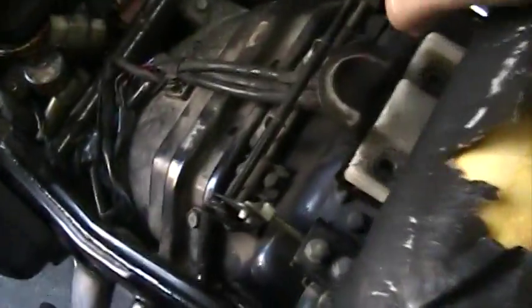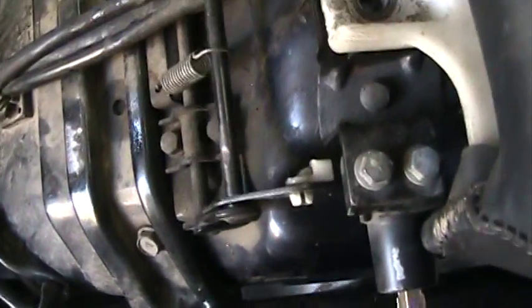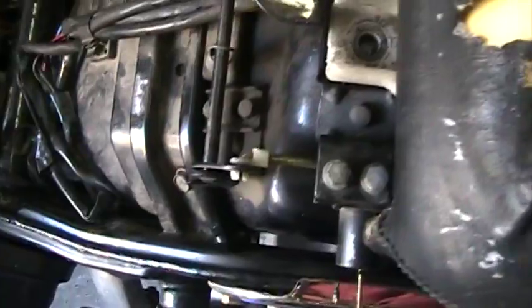Nice front seat — set that aside. This here is the mechanism that locks that seat on. So when you turn your key, it pulls that back, and when you put your seat on, it tucks under here right there, and then it clicks down, and that grabs the seat.